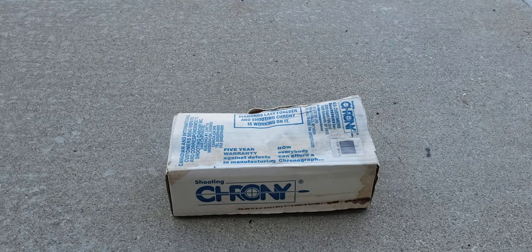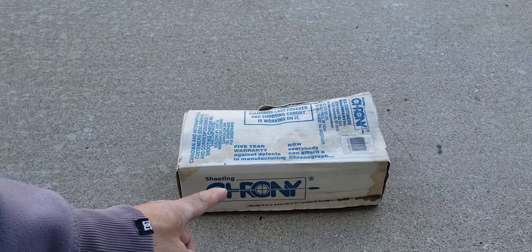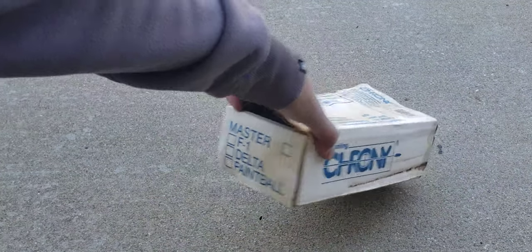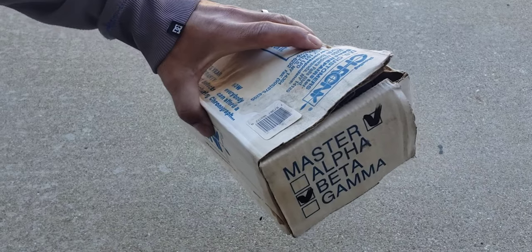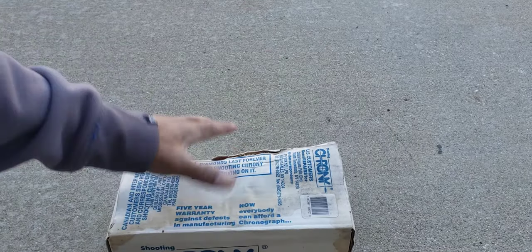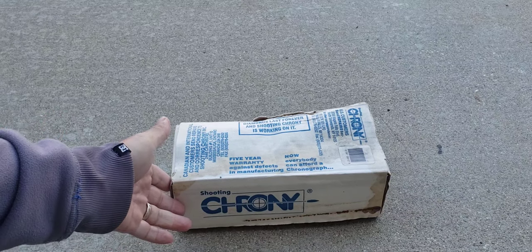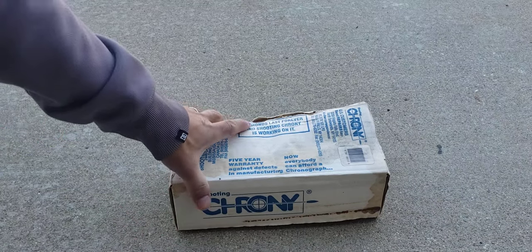Alright, welcome to Beyond Soup where I put up all sorts of stuff. Today I have one of these shooting chronys. This is the beta version of it. I just wanted to do a quick demo of how this unit is working at this current moment.